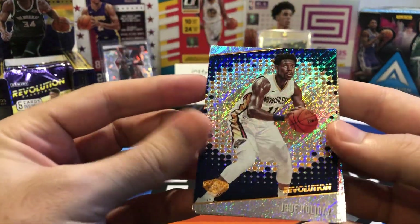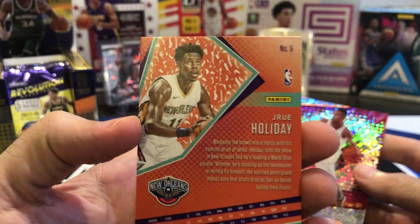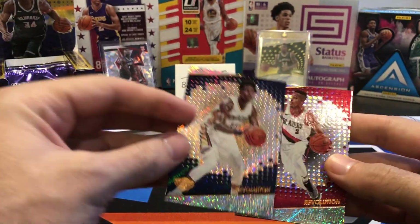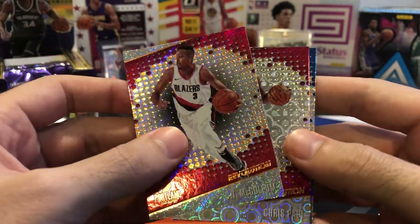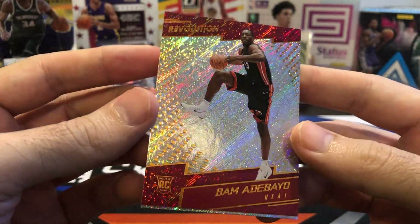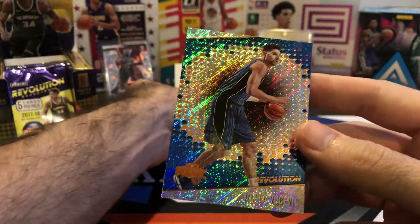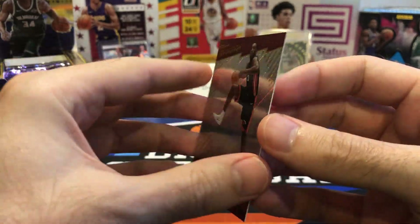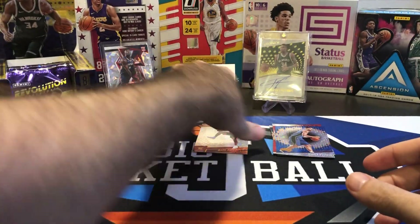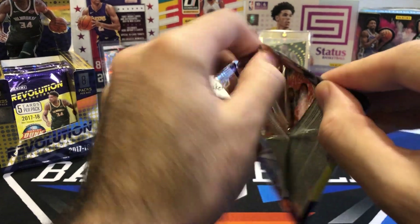Haven't opened this year of Revolution yet, so I'm assuming this is just the base card. There's the front and the back — nothing numbered, no special parallel. That's Drew Holiday, base Revolution card. We got a CJ McCollum, a Chris Paul, Bam Adebayo rookie. You typically get about one rookie per pack. And Nikola Vucevic. No parallels, no numbered card, but we did get a rookie of one of the top rookies from 17-18 — Bam Adebayo, who made his first All-Star team this year.